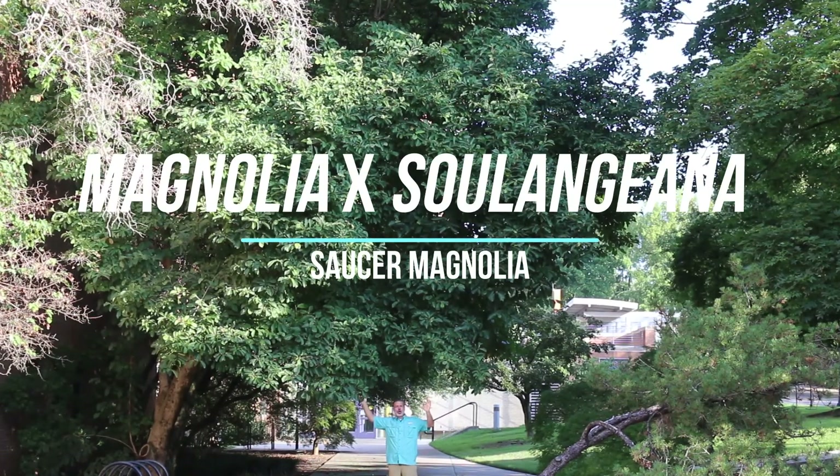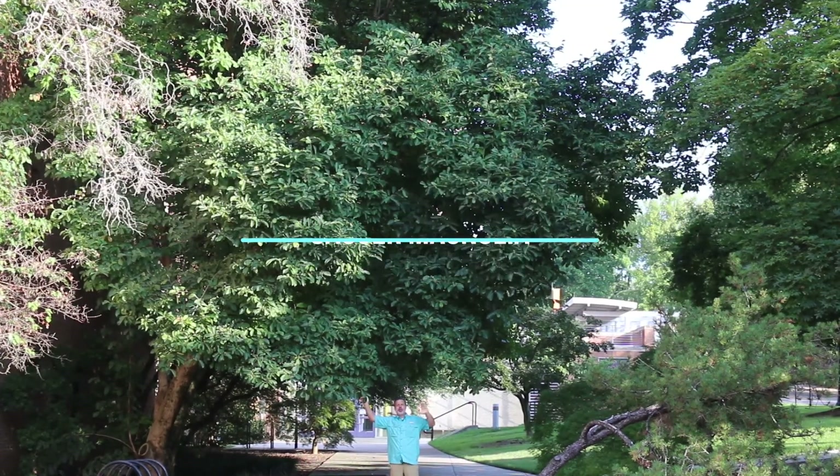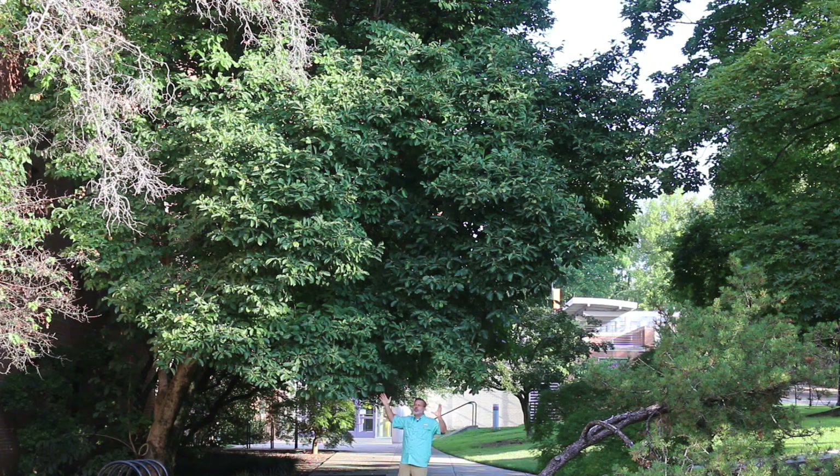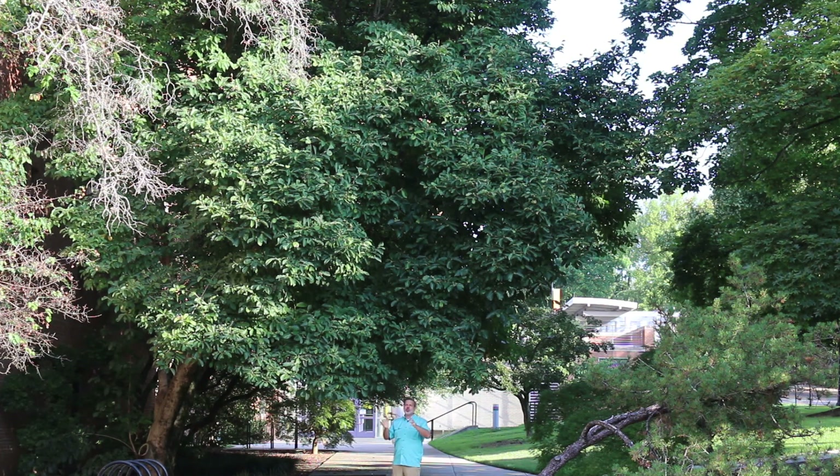Hey plant gang, beautiful large magnolia here — Magnolia soulangeana, the saucer magnolia. For our campus, this plant is one of the most iconic plants that we have because of its beautiful spring bloom.